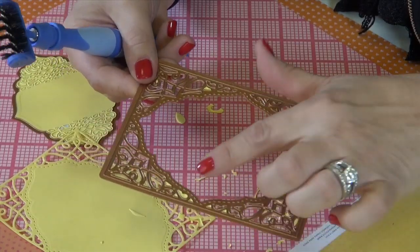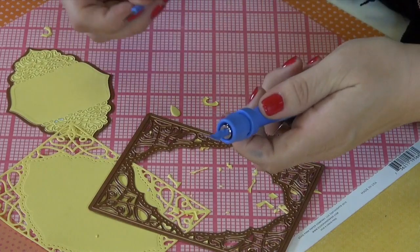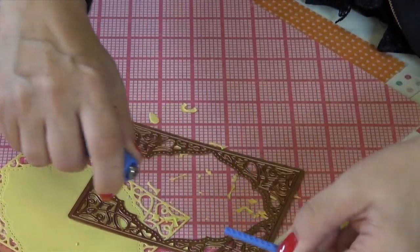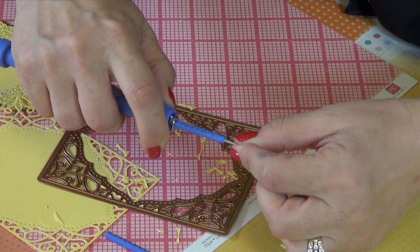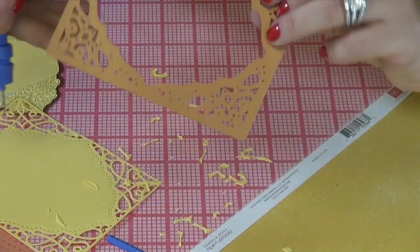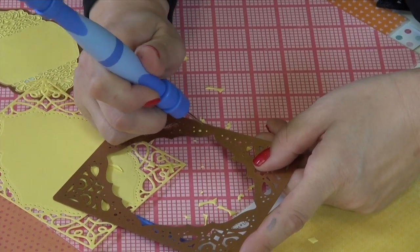Now if you have a few little bits and pieces left in the die that didn't come out, you can actually use the piercing attachment. You pull back and remove it, then insert the other piece. There are little holes here that allow you to line it up, and then you just push it in and let it go. Then you can just flip the die over and get all the little pieces and poke them out of the die itself.